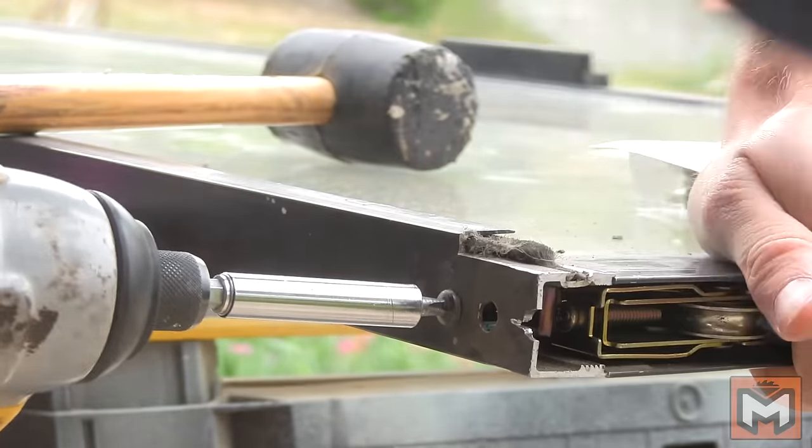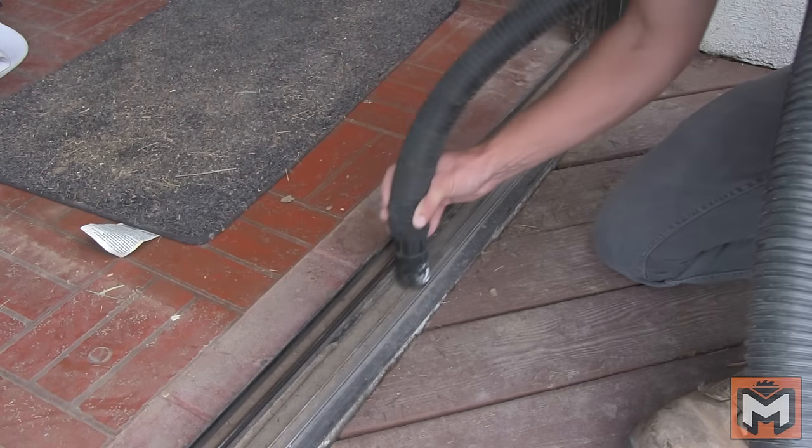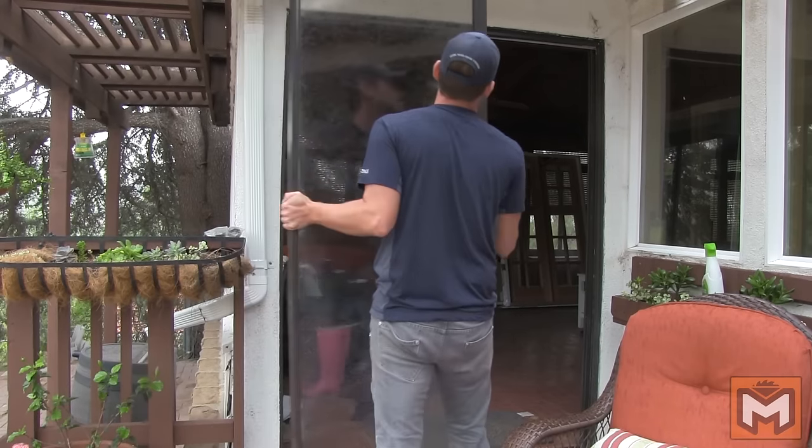Now that we've got the roller assemblies replaced on the door, before we put things back together, now is a great time to thoroughly clean the track out. I'm using a shop vac to clean it out, and then went through with a sponge to clean out the remaining dirt and debris. In true Murphy's Law fashion, it started to rain while I had a giant hole in the side of my house in Southern California where it hardly ever rains, so I had to work quickly to put the door back together.